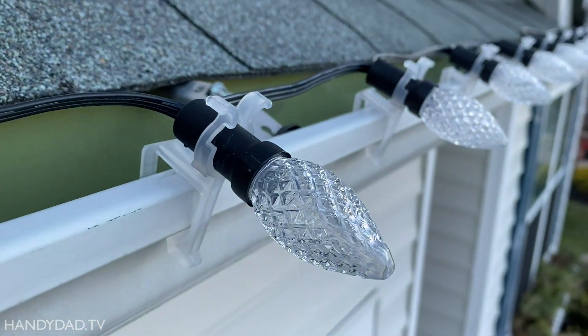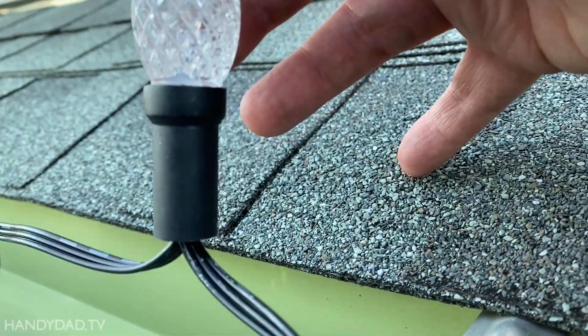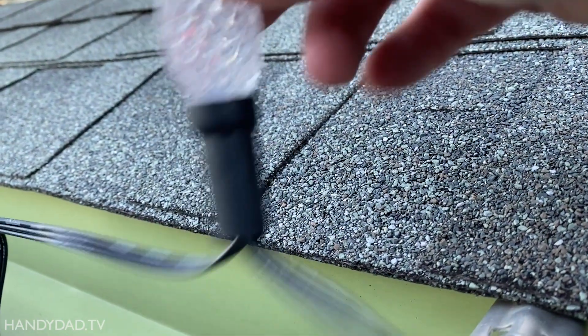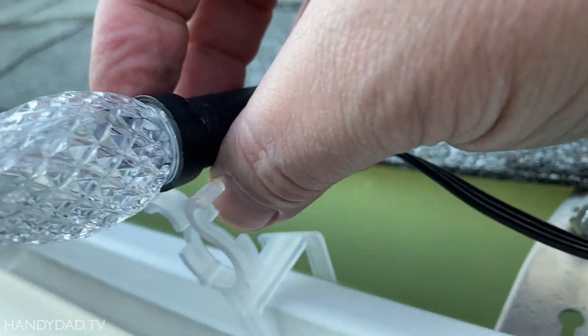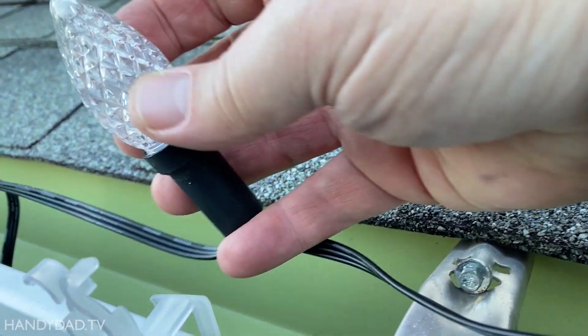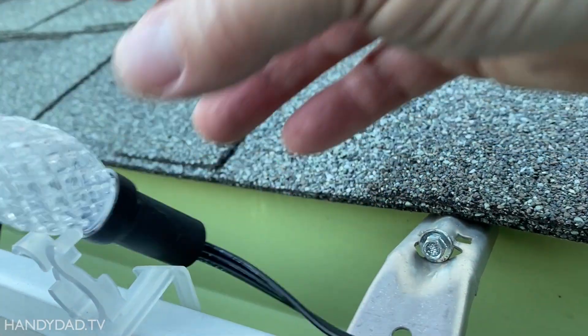That stinks. Look at how much water is in this one. Why isn't it coming out? That's going to be a pain. I can't put them away with water in them. I have to take all these bulbs off and dry them out, and then I've got to put them back on next year.